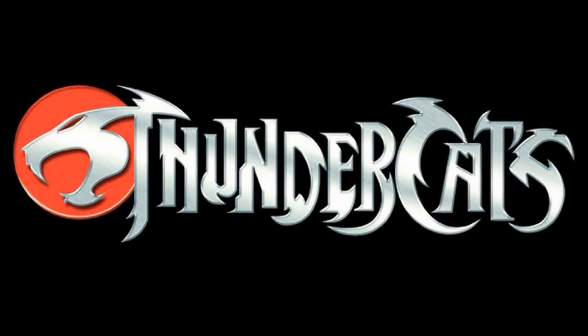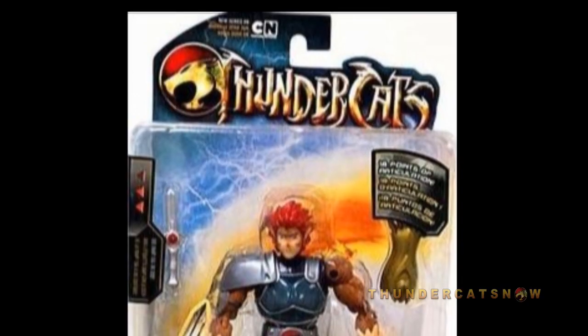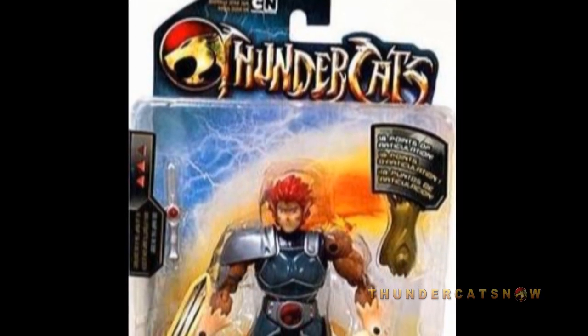Hey guys, I'm Pixel Dan, and this is a review of the Thundercats 6-inch Modern Lion-O from Bandai. Along with the smaller 4-inch scale of Thundercats figures based off the new animated series, Bandai is also releasing a line of articulated 6-inch figures with the collectors in mind. Kicking things off, let's take a look at the leader of the team, Lion-O.